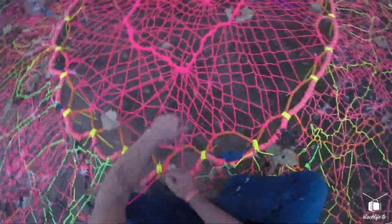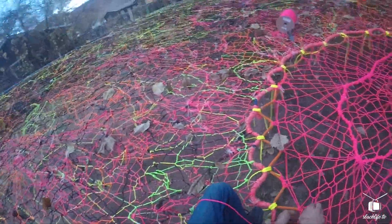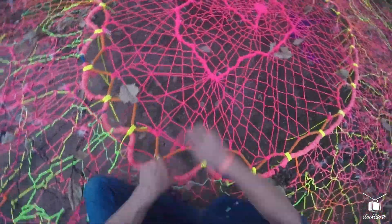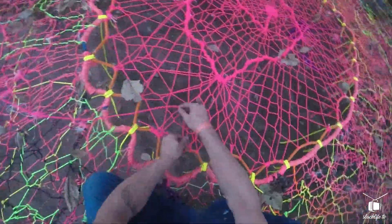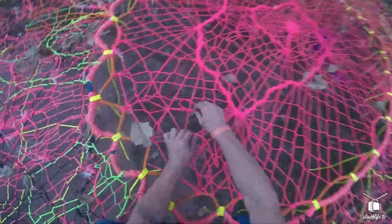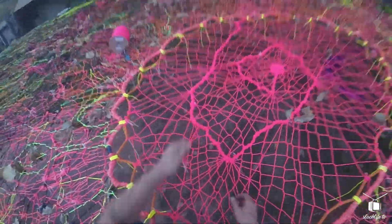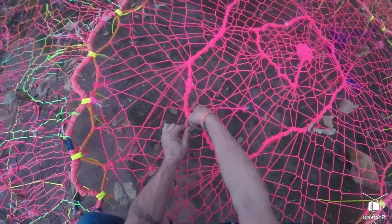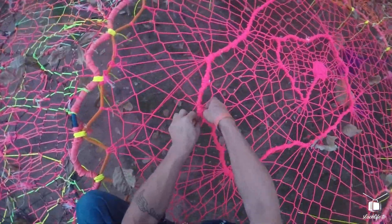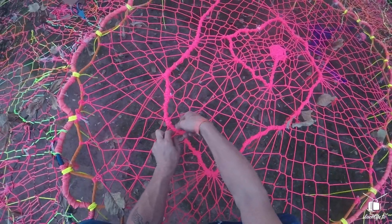When you want a net to be safe, you want it all to pull equally on every part of the net. This center flower that I'm tying right now is actually removable. As I tie each one of these pieces, all I will have to do to remove the center ring — the pink spiral of awesome — is just cut the yellow paracords holding it together. I tie a clove hitch to finish, and this one piece is done just about 15 minutes later.